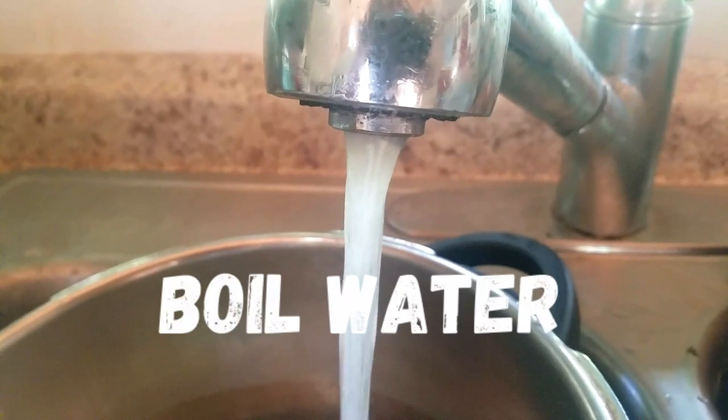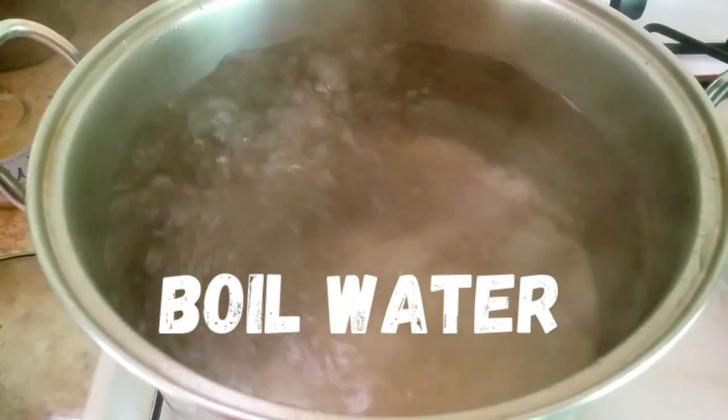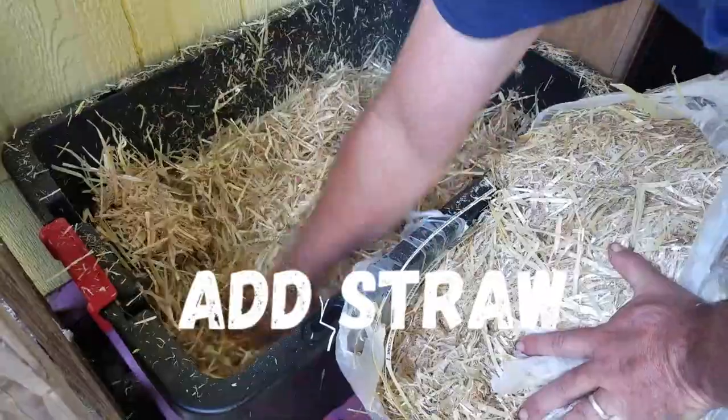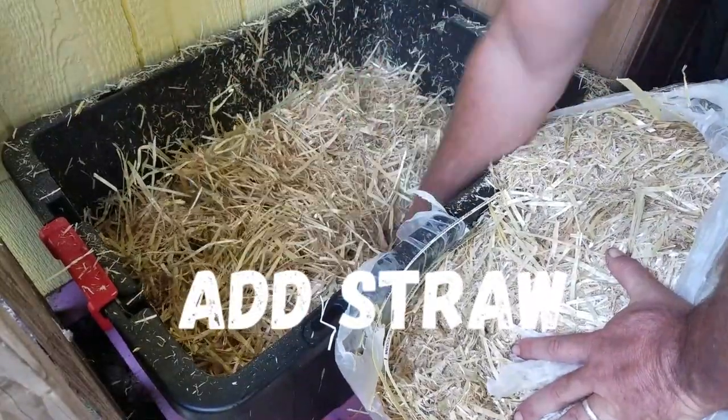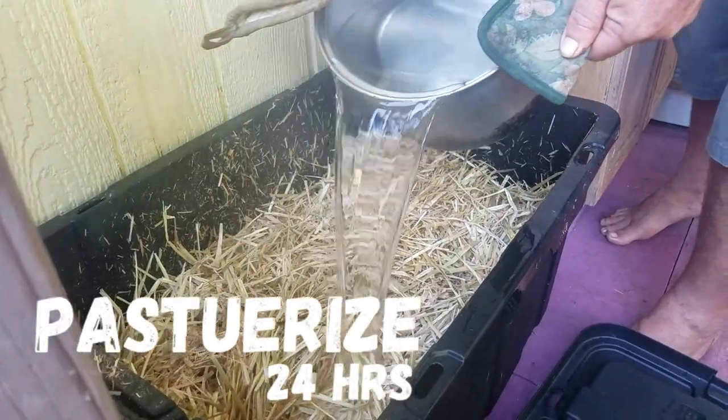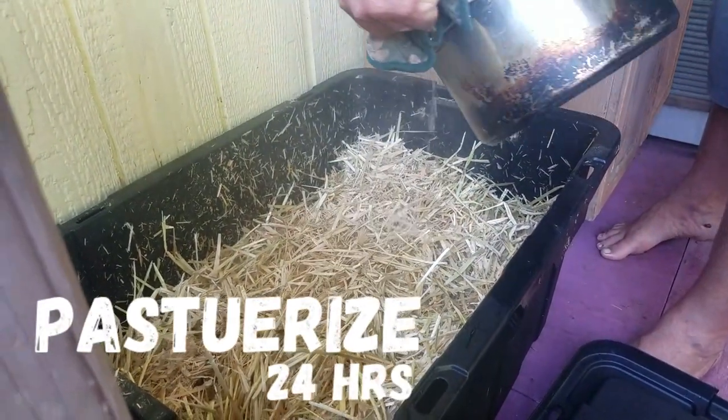First thing we're going to do is boil some water so that we can pasteurize the straw and make it clean to accept our oyster mushroom mycelium. Then we're going to let it sit for 24 hours. And while it's sitting, we can work on making our buckets.